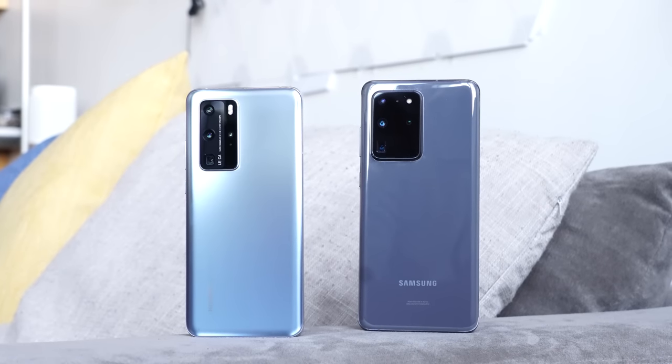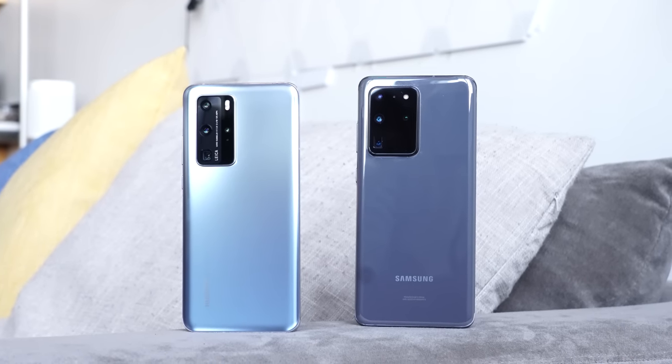Hey guys, Thundee here and welcome to the video you guys have been asking for: the Huawei P40 Pro versus the Galaxy S20 Ultra, the ultimate charging edition.